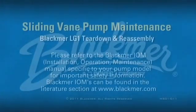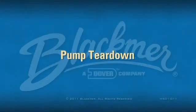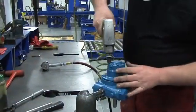This video will demonstrate the pump teardown and reassembly of the Blackmer LG1 series pumps. Before working, drain and relieve pressure from the pump.